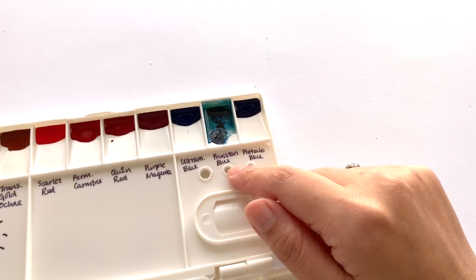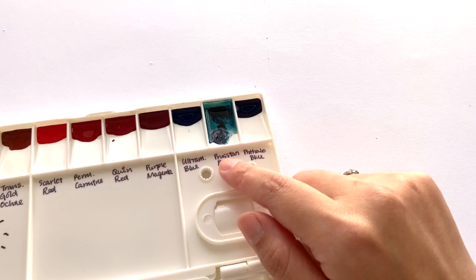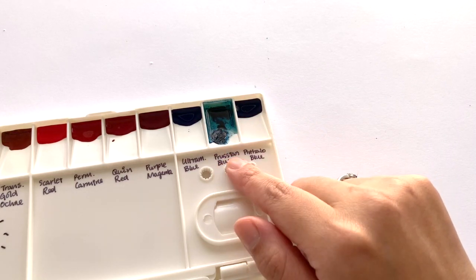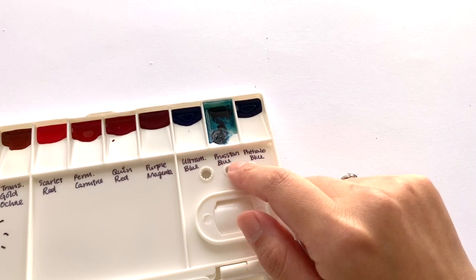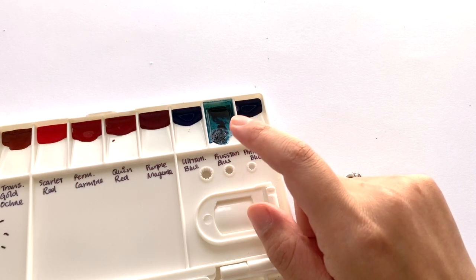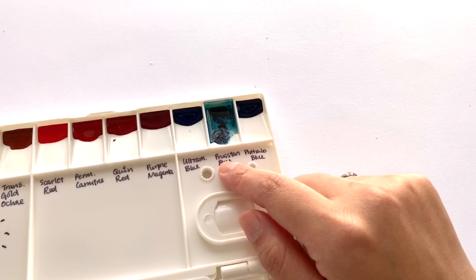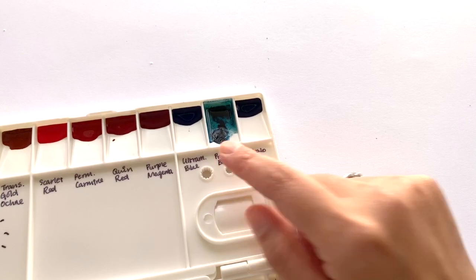I'm not sure I'm going to get much color out of the Prussian Blue because I pulled a whole load out and it was all just binder. I don't know if that is normal for Renesans Prussian Blue, but this is definitely the most amount of binder separation I've ever seen in a tube of paint. But we'll see how everything swatches.